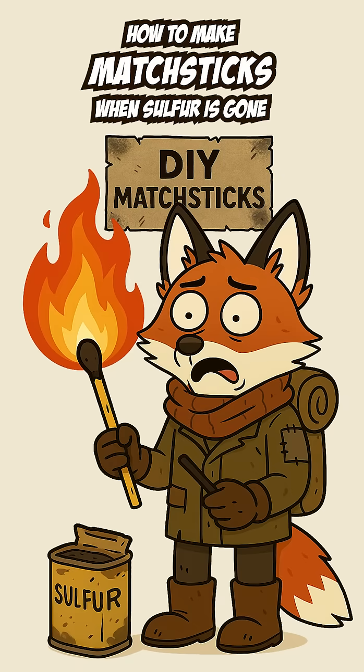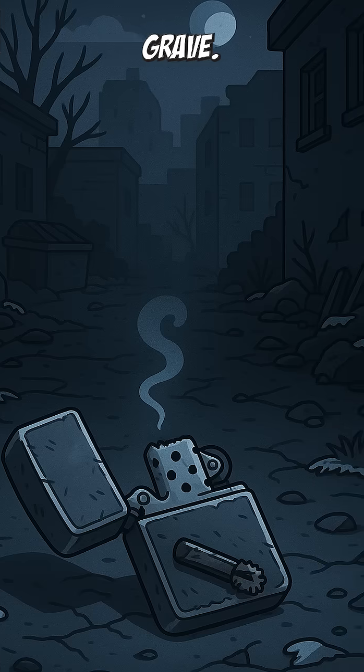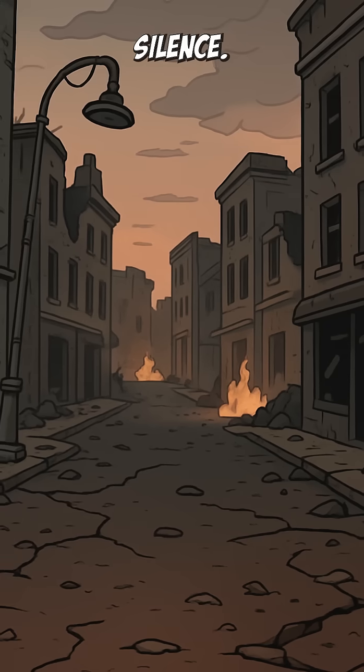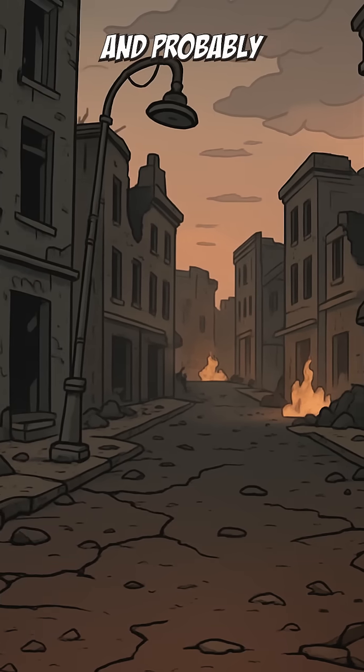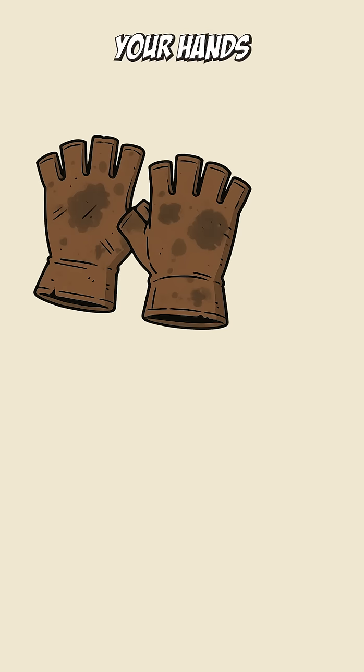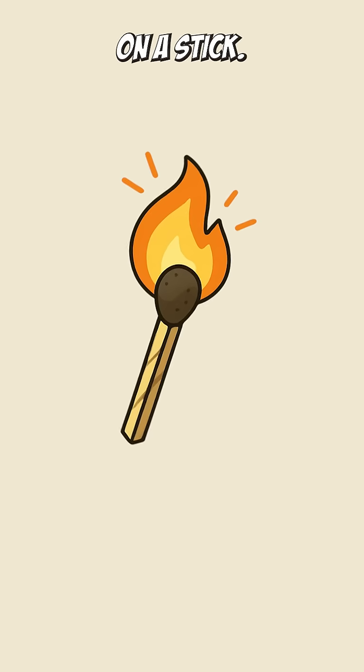How to make matchsticks when sulfur is gone, your lighter's empty, and nights are colder than the grave. The cities? Ash in silence. The only light is from fires you didn't start, and probably shouldn't approach. Your hands are numb. Your last candle died yesterday, and the darkness is starting to whisper. Time to make your own fire on a stick.